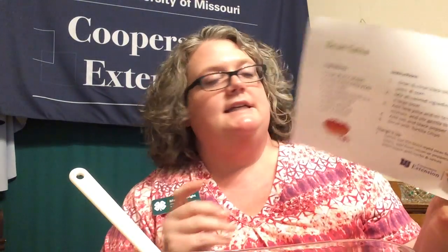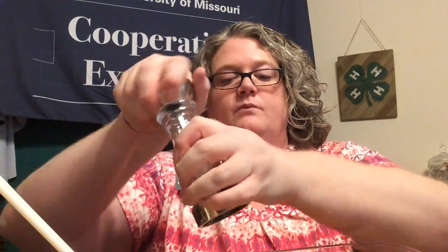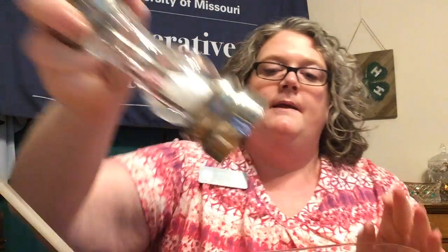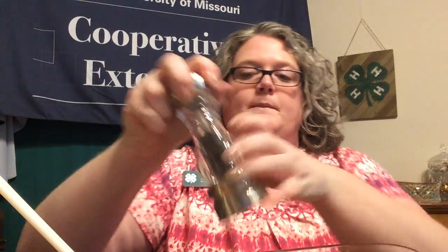The only thing left to do is season to taste. What that means is you try a little bit of your dip and add as much salt and pepper as you want to the mixture. Take a clean spoon and taste a little bit of that dip. I'm going to add a little bit of salt and a little bit of pepper, then stir it up.